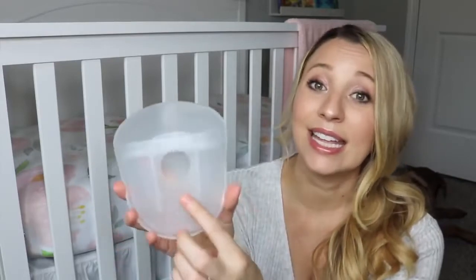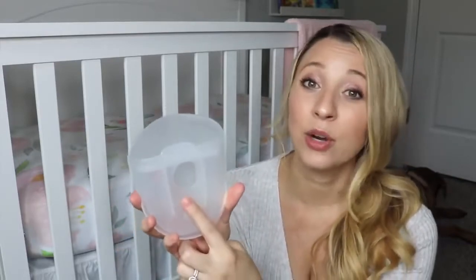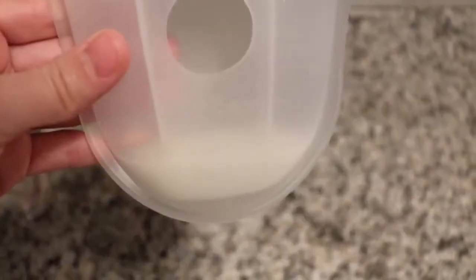The product that I use while I'm nursing is this Milkies Milk Saver. This goes on the opposite breast from the one that I'm nursing on. It's not a pump — it just collects any leakage that you have that would otherwise go into a nursing pad.